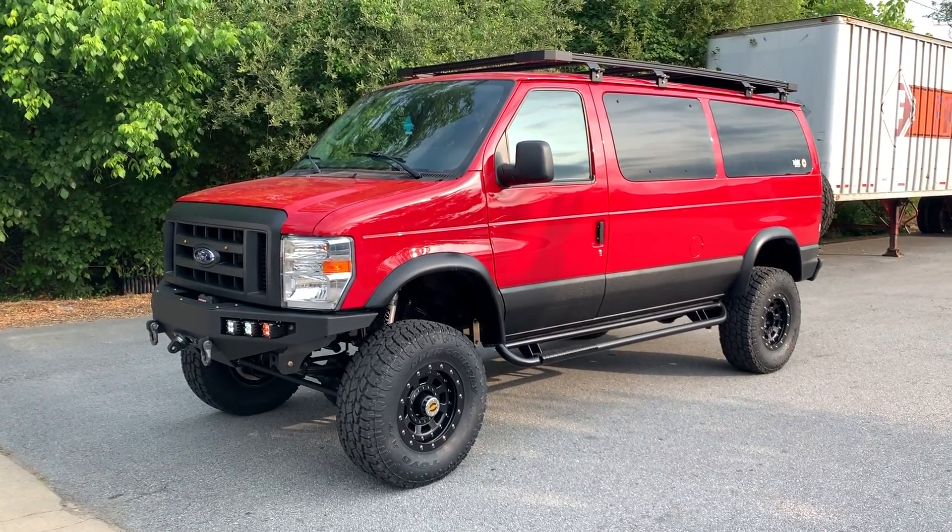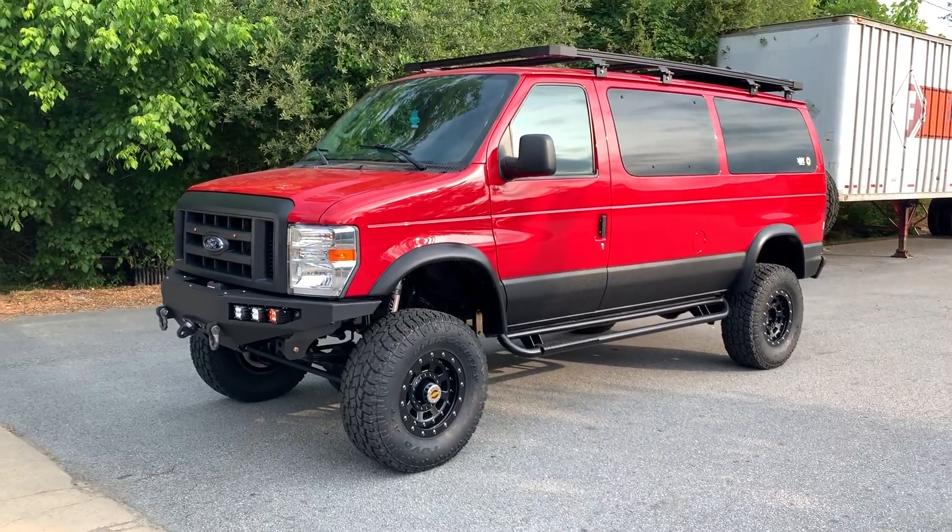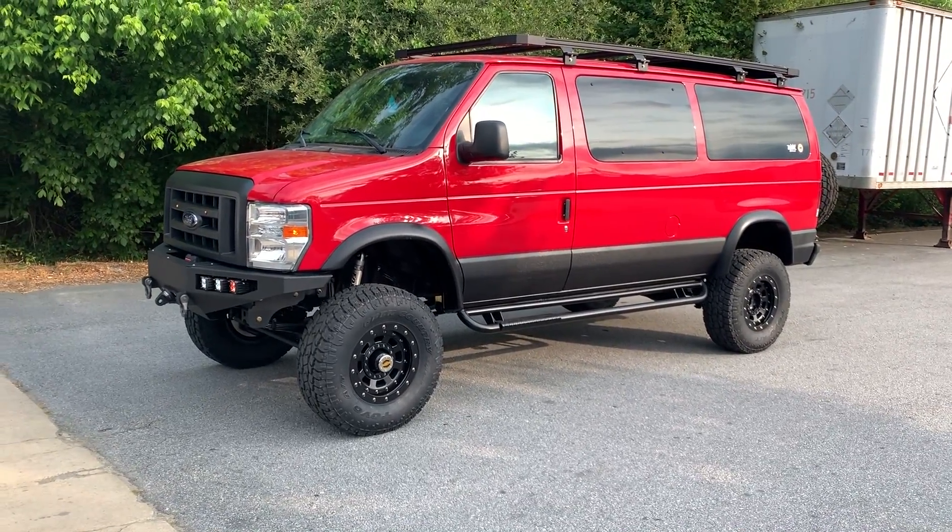UJointOffRoad.com — email me Chris at UJointOffRoad.com if you've got any questions, or you can leave it in the comments. Follow us on Instagram and subscribe.